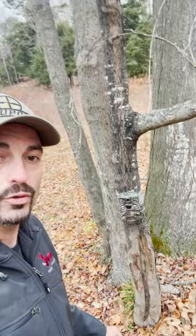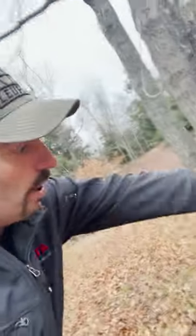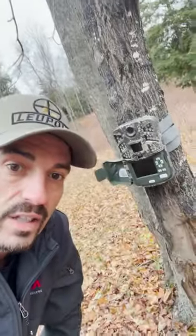Hey everybody, Mark Peterson here. I want to give you guys some insight on Cabela's Outfitter Trail cameras. I've been using these ever since they came out and they were great then but they're even better now. With their 30 megapixel capability, the picture quality on these are just insane. Not only do I love the true timber finish on these, but I also love how big the buttons are on the inside and how easy it is to use.